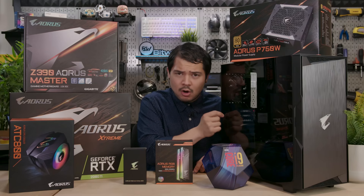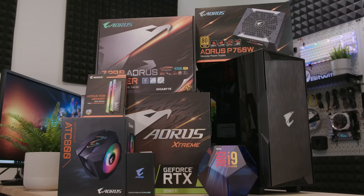Below that we have the case: A300G — the G stands for glass, not grass. Tempered glass. The RGB is so sexy. You'll find links to all the products in the description.